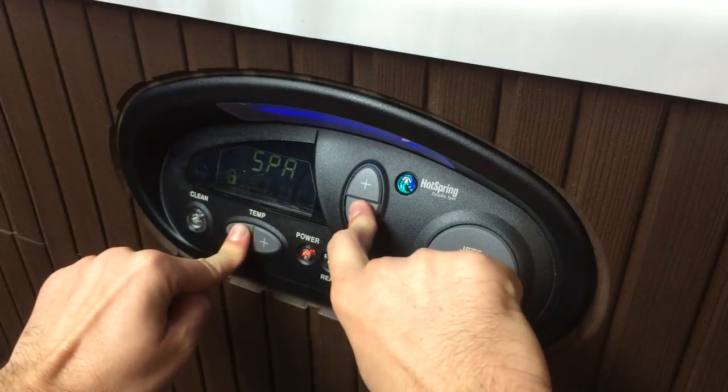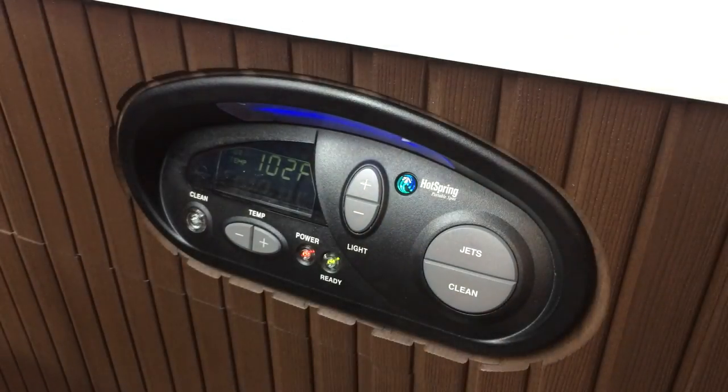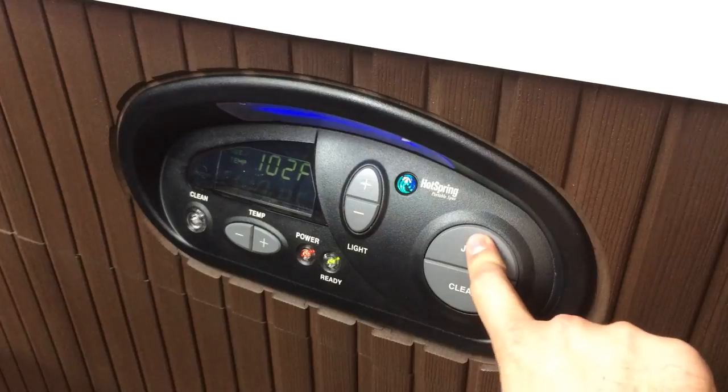No worries, it's really easy. All you have to do is hold down two minus buttons — on temperature and light — and we're unlocked. When you're doing it, you might think you're not pressing long enough; just count to four like I do and you'll see things are working.